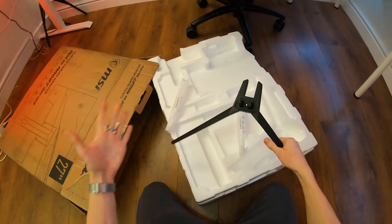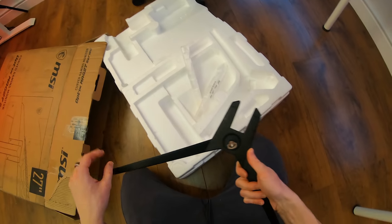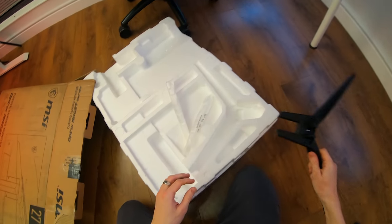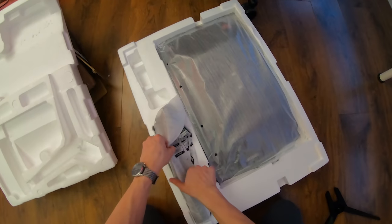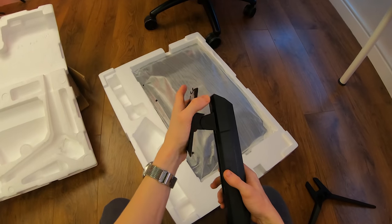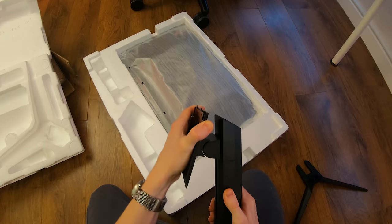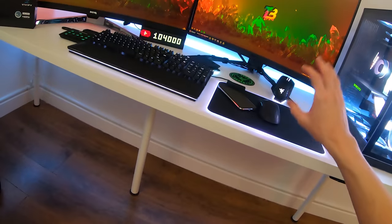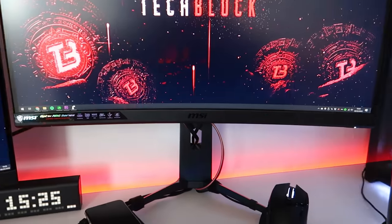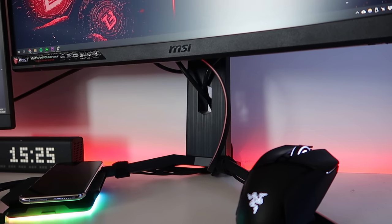Here we have the monitor stand — it's all metal, feels cool to the touch, and it does come with rubber pads on the bottom to prevent anything from slipping. The monitor stand supports height adjustment and has an up-and-down swivel. There's also a cable pass-through hole right here in the stand, which is really useful and has allowed me to achieve relatively good cable management in this setup.